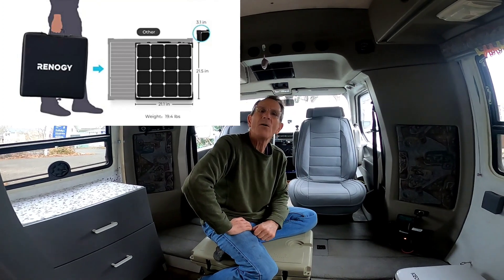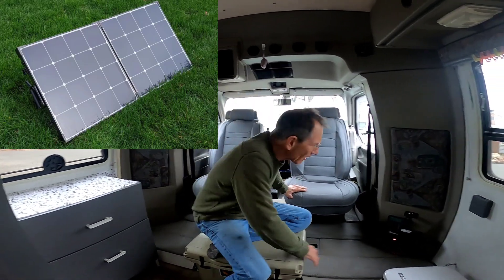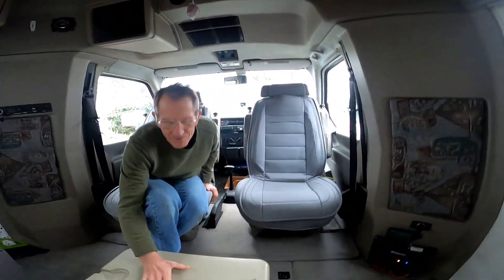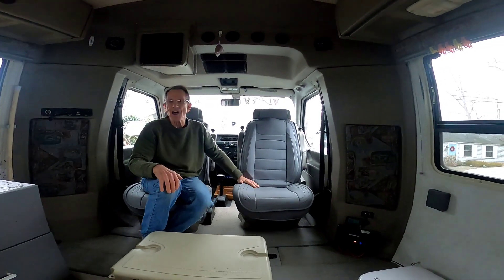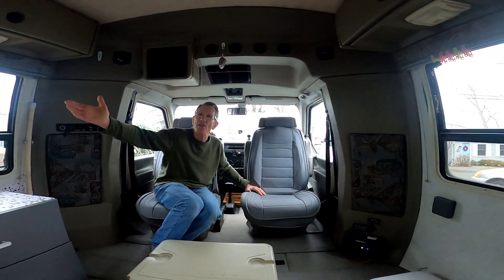We use two portable solar panels that fold into cases. We are parked here with the seats turned around and this cooler serves as a lovely table. The panels fold up small enough to go right behind this seat when we're not using them, and when we travel we just put them flat on the bed.